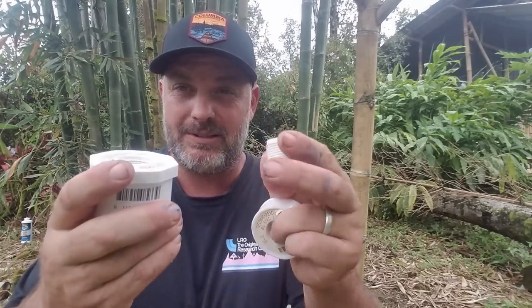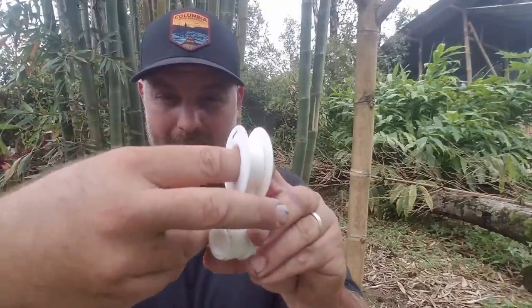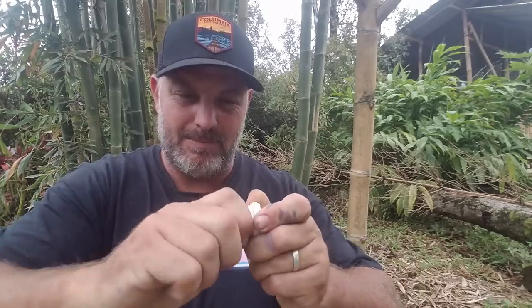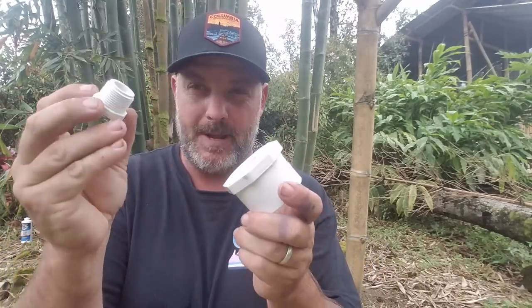Some of these pieces already have orange tape on them so they're ready to be tightened, but the PVC piece still needs it. We're going to put a little bit of plumber's tape on this, going clockwise around the piece, just once around, then push it deep into the threads.